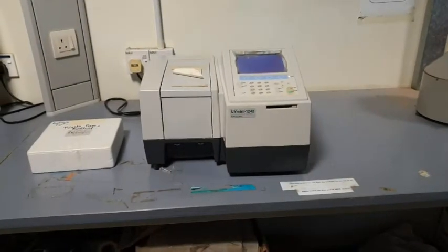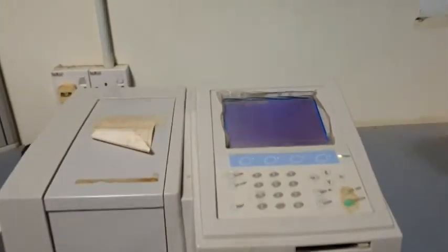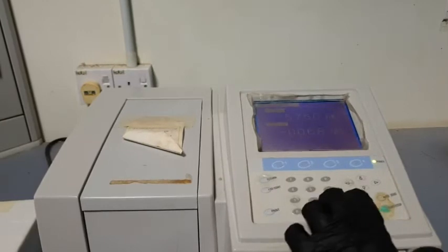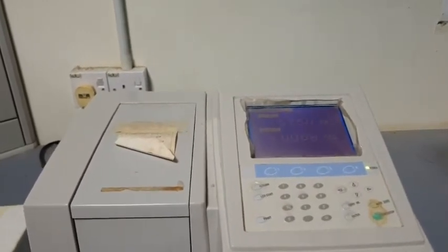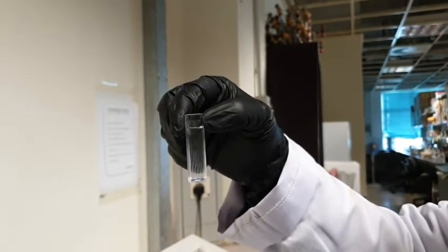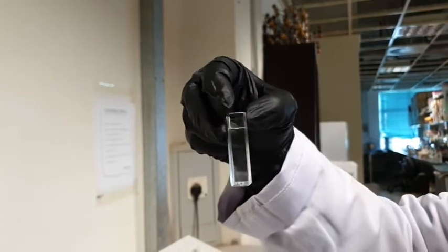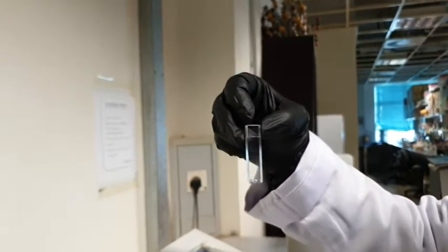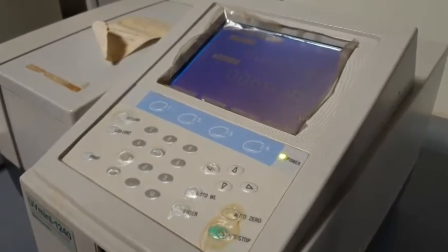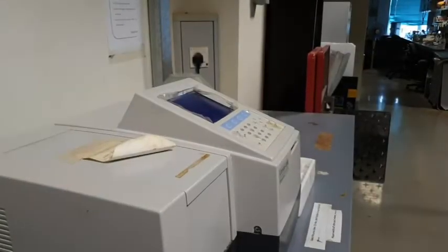A spectrophotometer will be used to measure the yeast growth at 600 nm wavelength. To use a spectrophotometer, firstly, you need to set the desired wavelength. Then, you need to zero the machine by using a blank, which is distilled water. Make sure the clear area of the cuvette is passing the light beam of the spectrophotometer. Press auto zero to change the absorbance to zero.